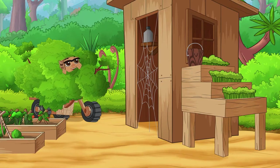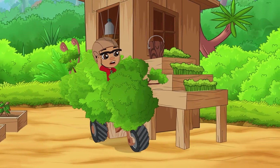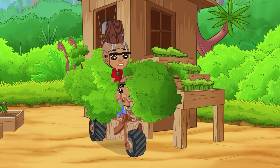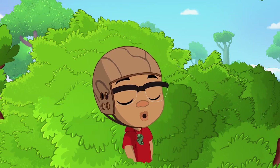The garden shed! Oopsie! Newt, watch out! Sorry, Darwin! It's alright, Newt. Let's call it a day!